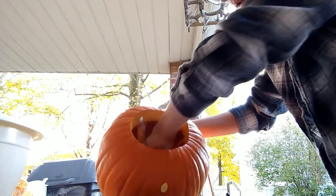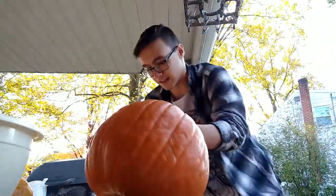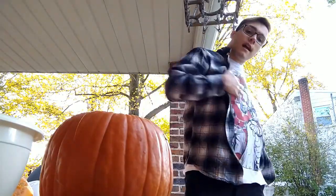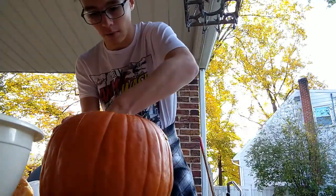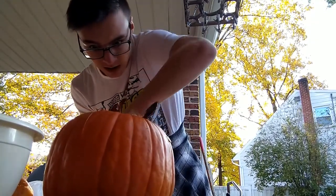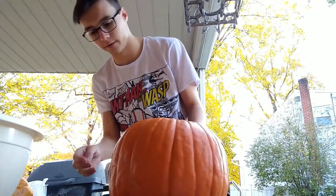Get out, you pumpkin flesh! I realize my flannel keeps sliding down so I need to take it off so I don't get it dirty. Keep the spoon, keep scooping. Okay, home slices — we're on to carving the face.